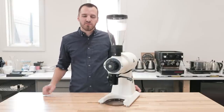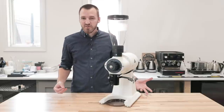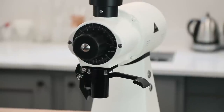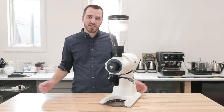The EK43 is well known for its very consistent particle size distribution, which increases extractions, reduces bitterness, and improves sweetness. It's also well known for being a versatile grinder, able to grind for espresso all the way up to filter, French press, and cupping.